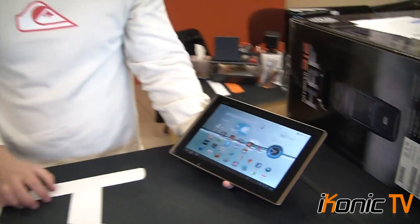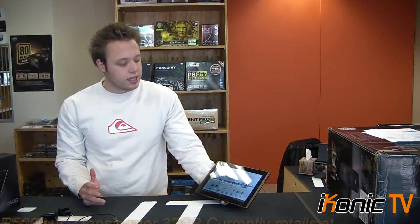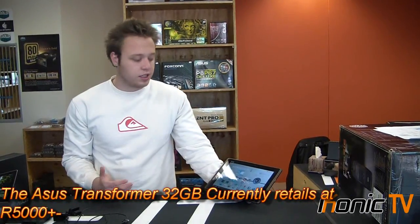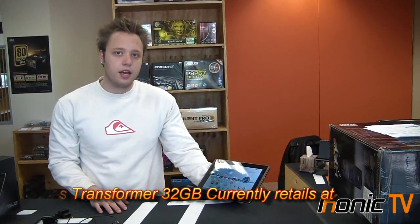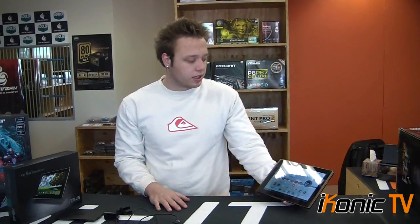All in all, this Transformer tablet is a fantastic tablet. If you're looking at the market and choosing between this and the iPad 2, they're both fantastic. I'm not going to say which one is better, but what I will say is that Android is catching up to Apple very quickly, and the level of customization available makes it, in my opinion, the better choice. If you'd like to find more on this product, please visit iconect.tv.